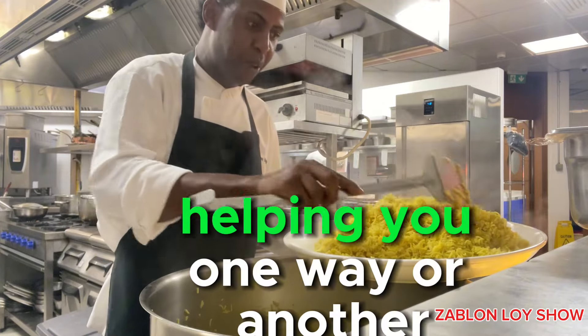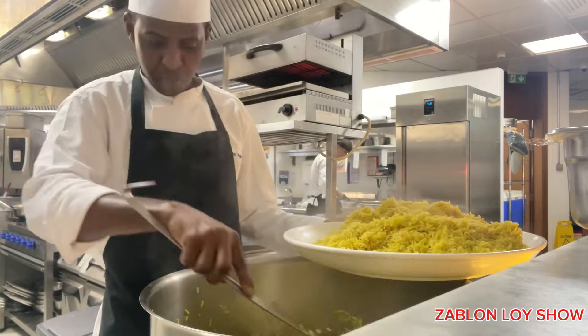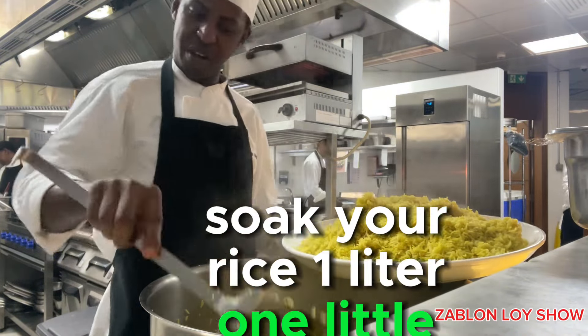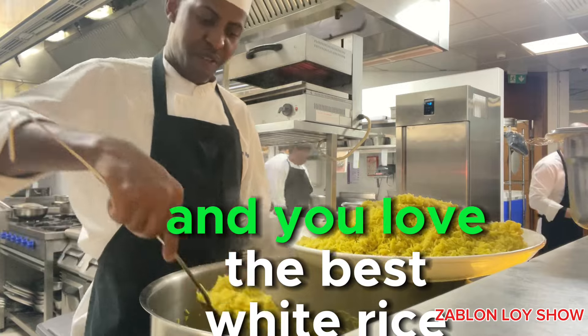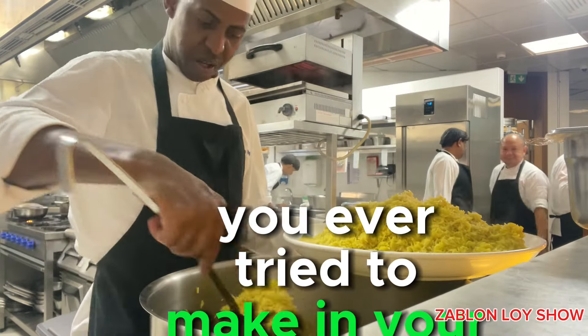If this video has been helping you one way or another, try the way I told you. Even if you are making white rice, soak your rice. One liter of stock to start. Boil your rice, cover it, wait for 10–15 minutes on bain-marie. And you'll have the best white rice ever you ever tried to make in your life.